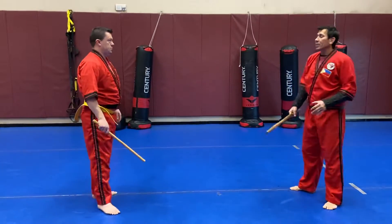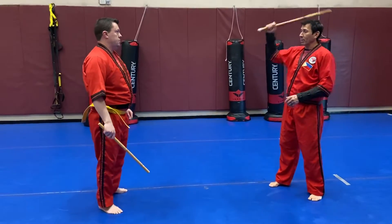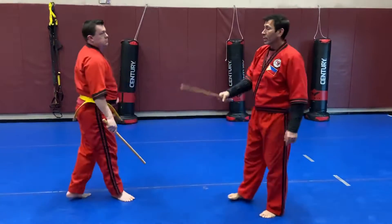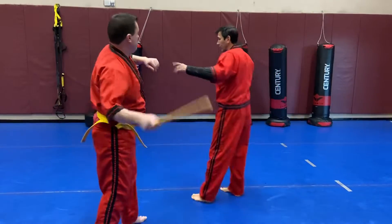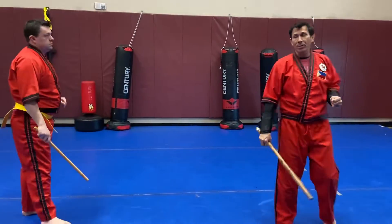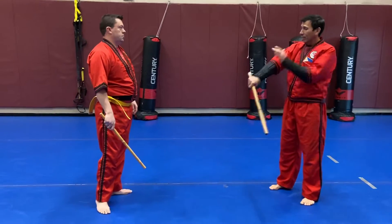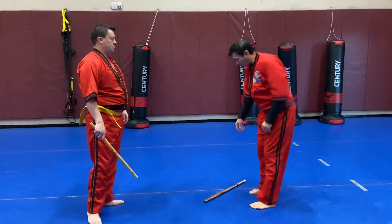Gene and I are going to demonstrate: I'm going to attack him and Gene's going to evade the force. If I come at him, he's just going to get out of the way. There's an open limb here — he's going to attack the weapon-bearing limb, or if I cross it over, he'll evade and may attack the non-weapon-bearing limb. The whole point is we're trying to de-fang the snake — the stick being the fangs — take away the fangs and you don't have to worry about the snake quite as much.